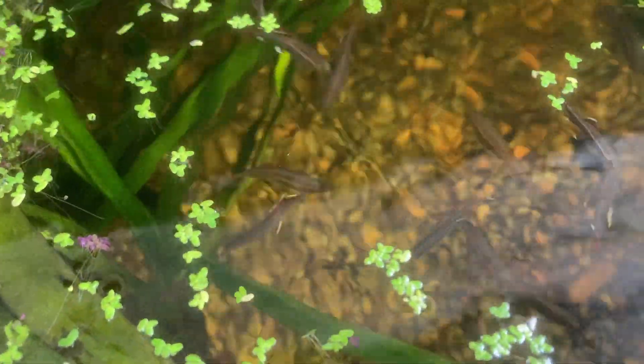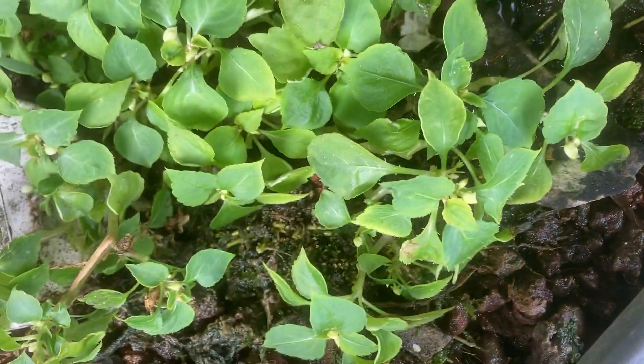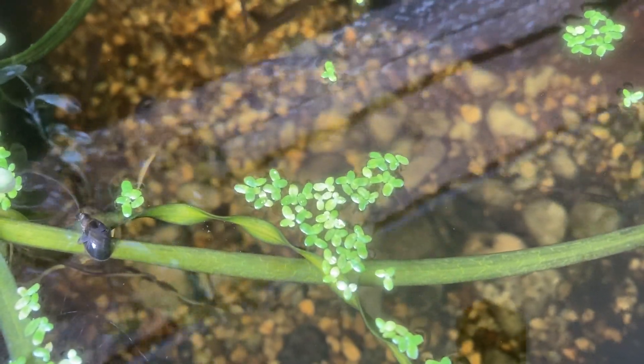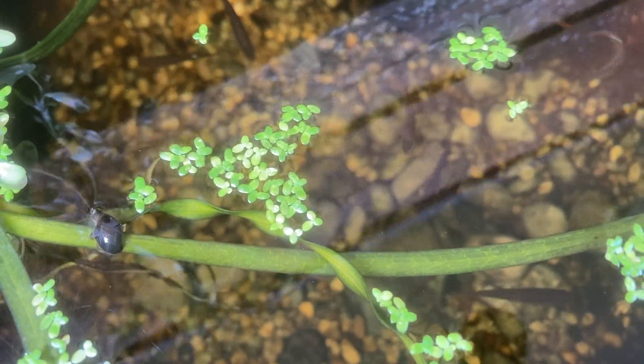This pond here has the mini bog filter with clay balls and the water is being directed into the bottom of the bog, while this one over here has the volcanic rock that we call scoria here in Australia. In this one I'm directing the water directly above the surface of the bog. In both of them the water is clean and clear. I do think that the clay balls are better from a maintenance point of view but they are quite pricey. And I also think directing water to the bottom of the filter works slightly better than letting it just find the path of least resistance through the filter.